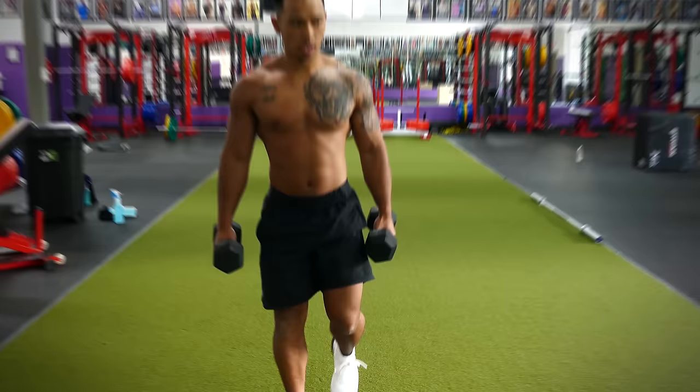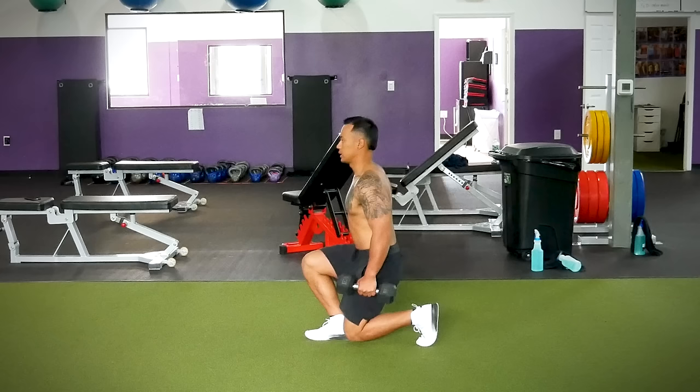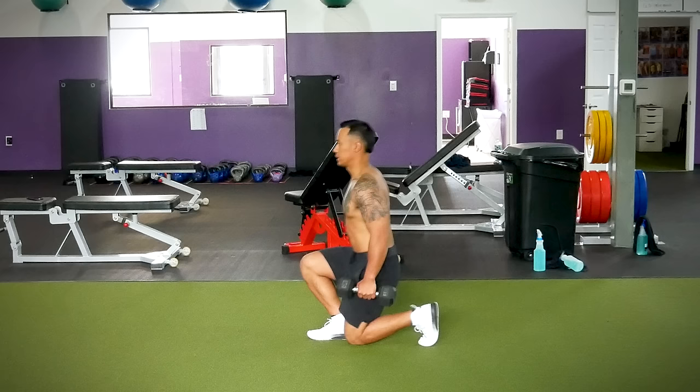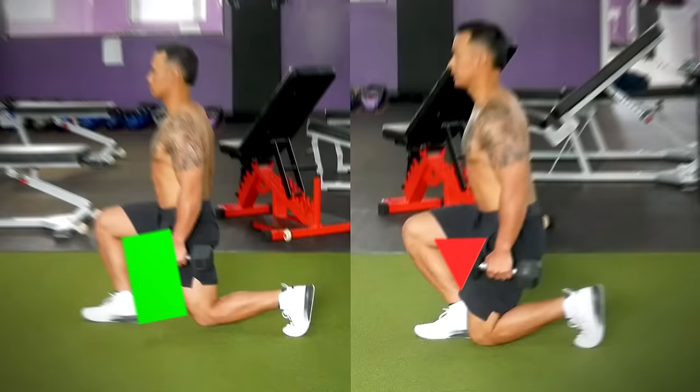Another mistake is taking steps too close together. When you take a small step forward and lunge with your feet too close together, you're going to be making more of a triangle between your legs at the bottom of every lunge. Usually your knee will also wind up going past your toes, which puts excess stress on that front knee. When you do it right, you're going to be making more of a rectangle shape between your legs, and your front knee won't be going past your toes.